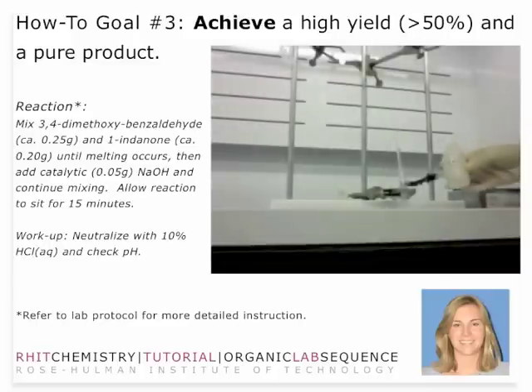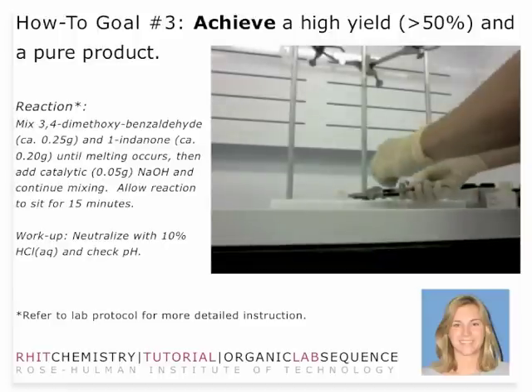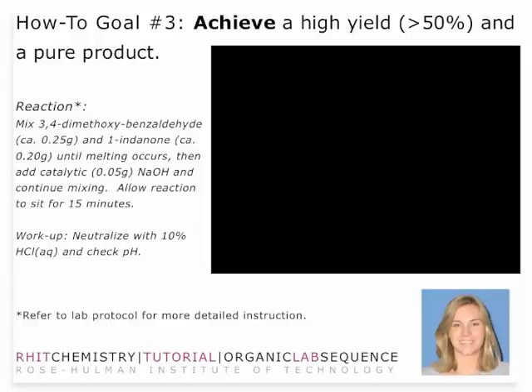Once you've stirred it and waited about 15 minutes, then you neutralize. Once you've added your 10% hydrochloric acid, mix that up a little bit to make sure that you've actually protonated all of your product so that you can recover it. Follow the protocol with the exception of grinding the sodium hydroxide. Mix all of your reagents, wait for that brown oil, and once you get that brown oil, add the sodium hydroxide. Mix it a little while longer, then let it sit for 15 minutes, and then neutralize. When you neutralize, make sure you shake it up — but don't cover the test tube with your thumb and shake. Hold the test tube with your non-dominant hand and flick it with your other hand.